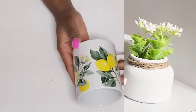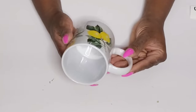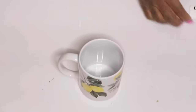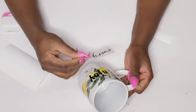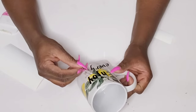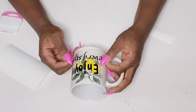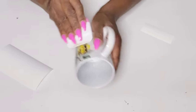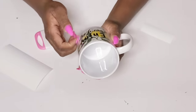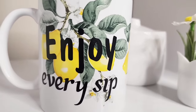This next mug I thought was so cute — it has lemons on it from the Dollar Tree. I just wanted to add something to it, so I went to my Cricut Joy and cut out the phrase 'Enjoy Every Sip.' I'm transferring it right over on top of the lemons — I already transferred 'Enjoy' and now I'm finding the placement for 'Every Sip.' This cup can be functional as well, and I absolutely love 'Enjoy Every Sip.'